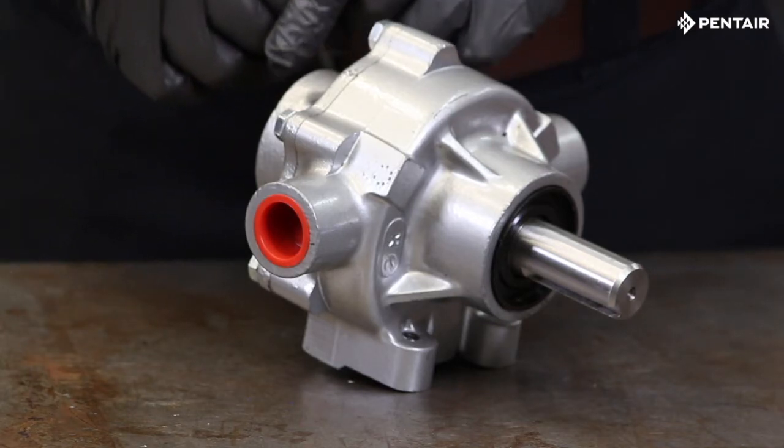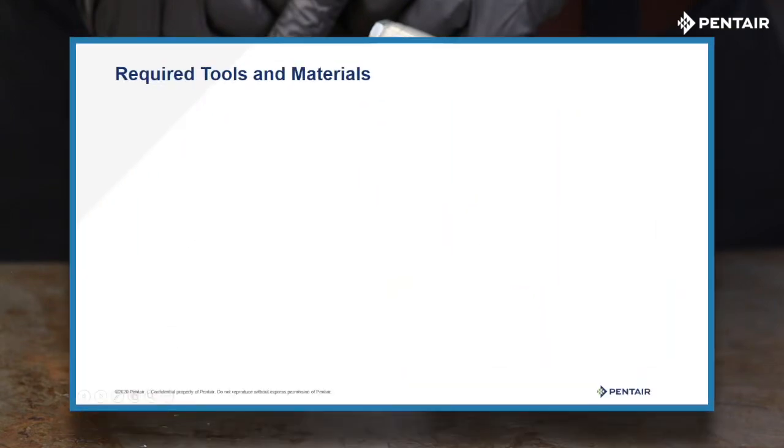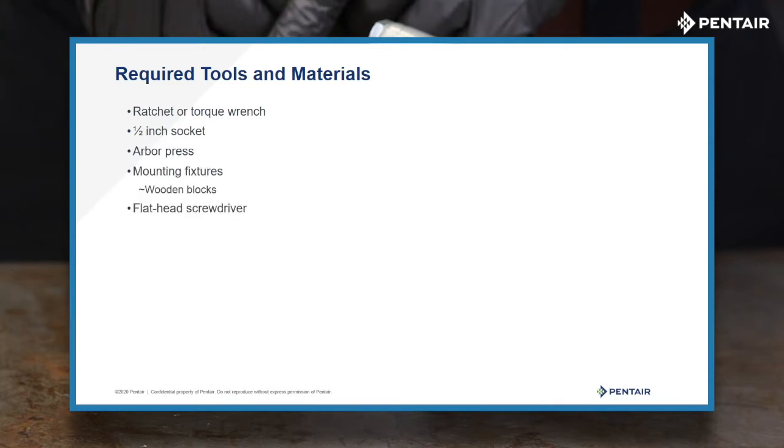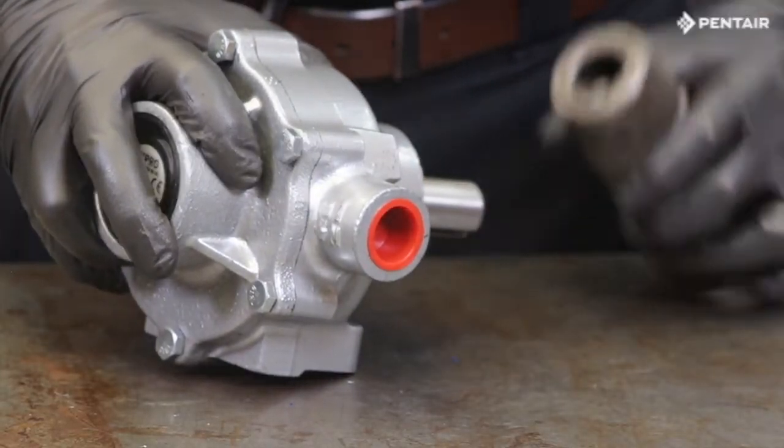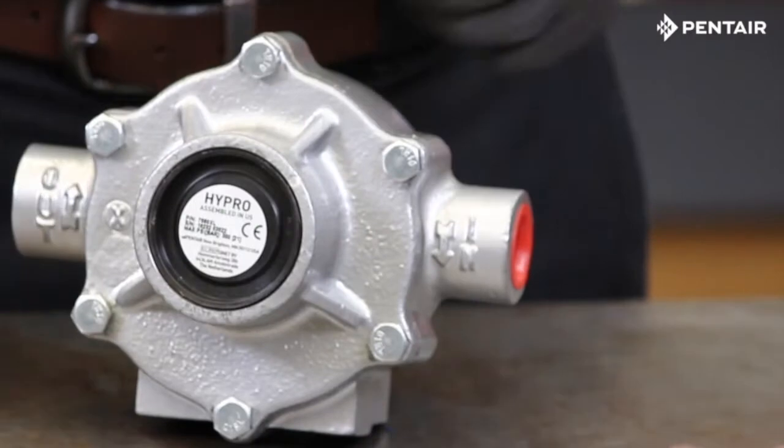Reverse rotation pumps are typically found in gas engine applications. The tools and materials required to tear down this pump include a ratchet or torque wrench, a half-inch socket, an arbor press, a mounting fixture or wooden blocks, a flat head screwdriver, and a hammer. To begin, remove the coupler from the pump shaft, then remove the half-inch bolts from the end plate.